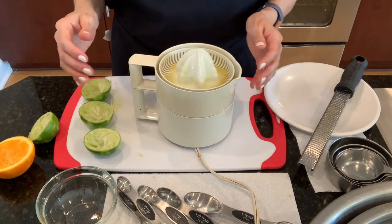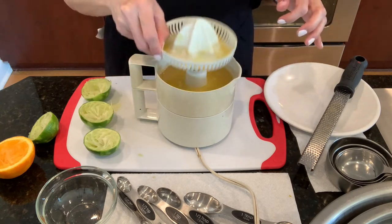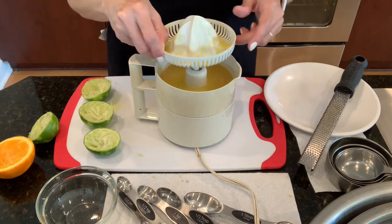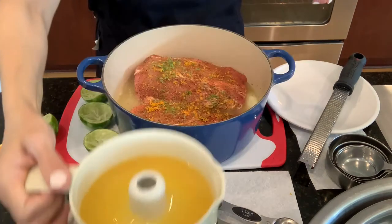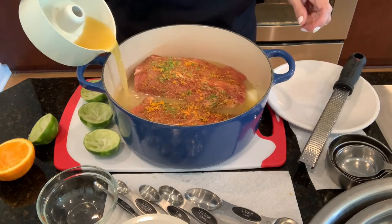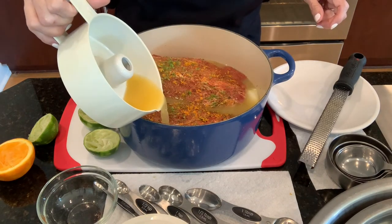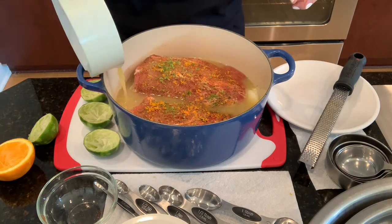I'm all set with my fresh juice. If you don't have fresh oranges and limes at home, it's okay to substitute with a bottled. Now I'm going to add my fresh juice — this will mix nicely with the chicken broth.